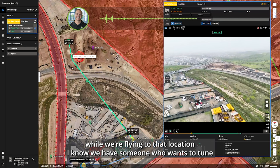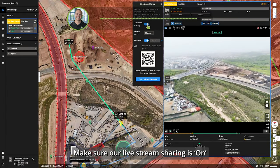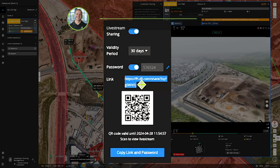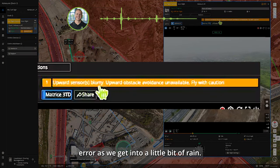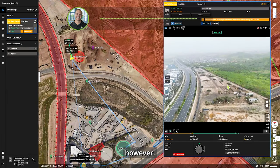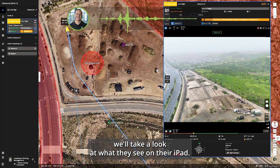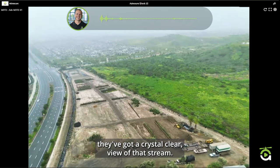While flying to that location, we have someone who wants to tune into the live video feed. In Flight Hub 2, I'll click 'Share,' make sure live stream sharing is on, and share the link or have them scan the QR code. We're getting an 'upward sensors blurry' error as we get into a little rain, but we still have good five-mile visibility. It works its way around the NFC to reach our fly-to point. The viewer on an iPad tuning into the stream has a crystal clear view.